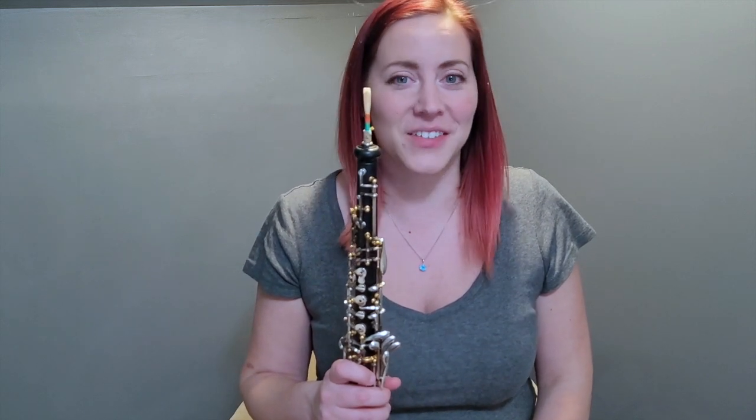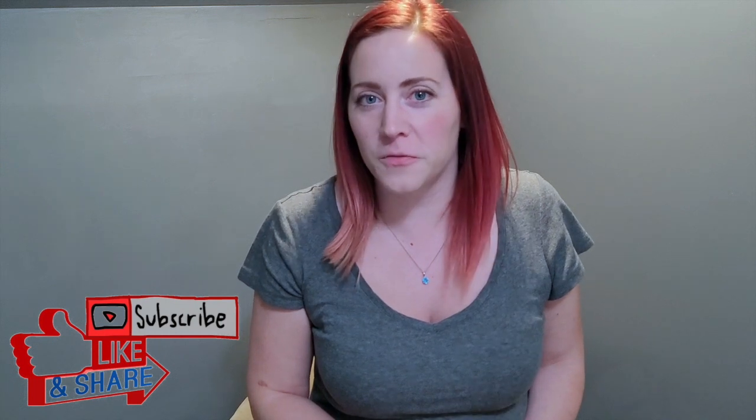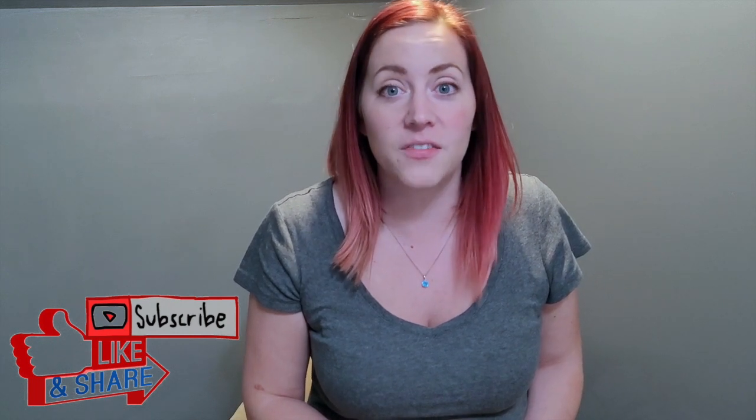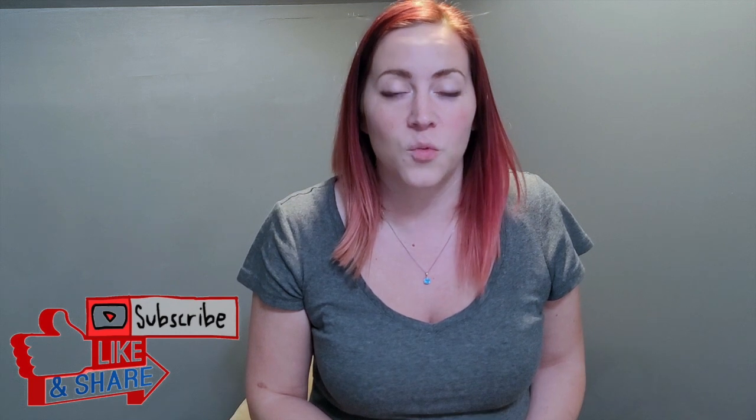That is what I have to say about this etude. If you would like to learn more fun oboe things, please subscribe to my page and check out my other videos. I have a variety of educational videos, some reed making videos, and even a video on how to circular breathe, which is a fun skill to learn. Thank you so much for watching, and good luck on your audition.